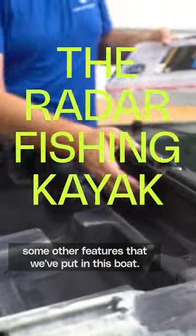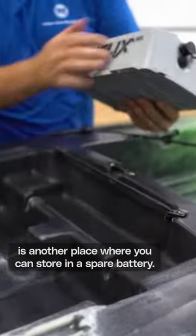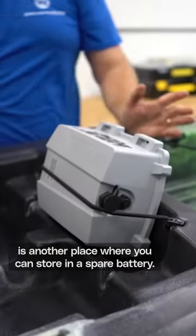Behind the seat, some other features that we've put in this boat — quick access right behind the seat. It's another place where you can store a spare battery.